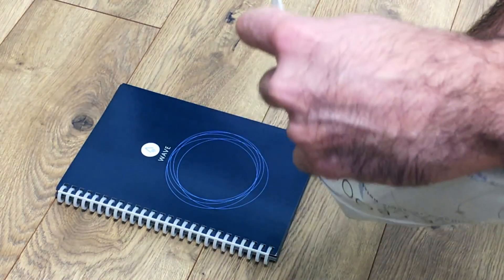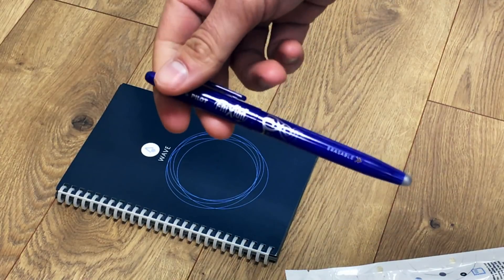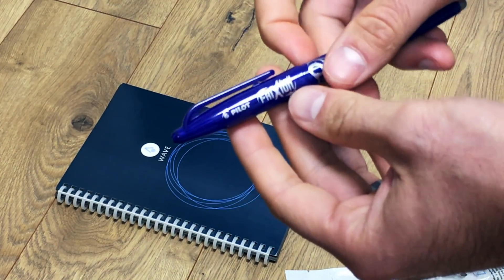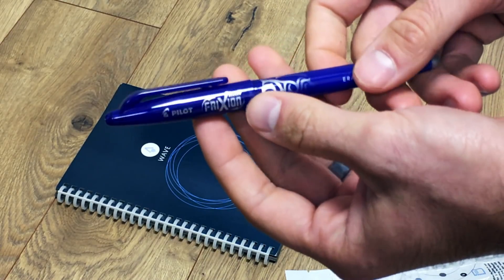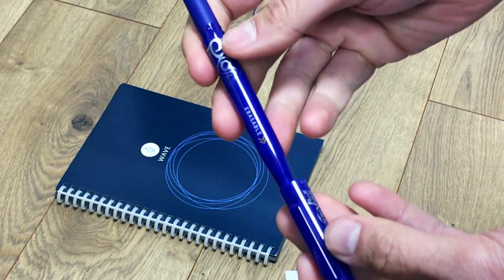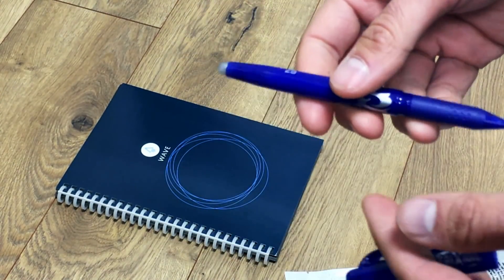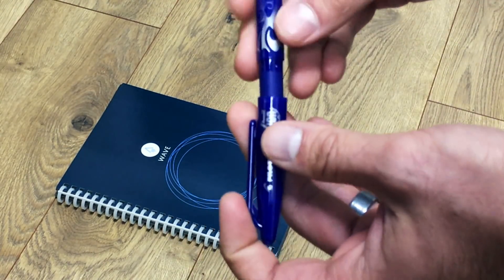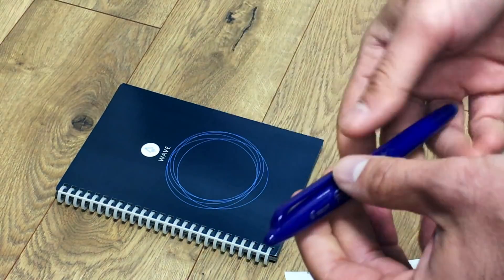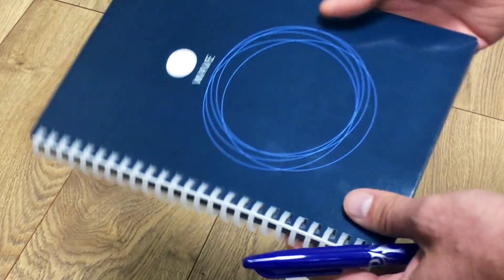The included pen is the Pilot Frixion pen. The reason it's called the Frixion is because it erases with friction — it uses a thermosensitive ink that responds to temperature. If you want to erase, you use this end and essentially rub the surface of the paper, and the ink comes out.